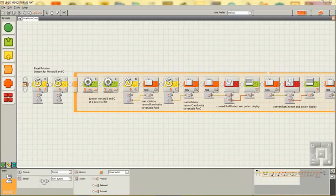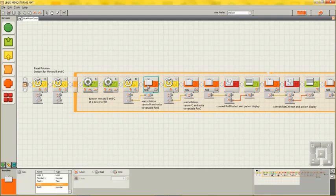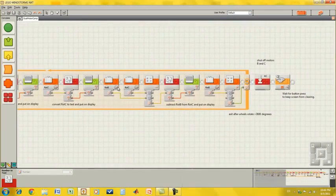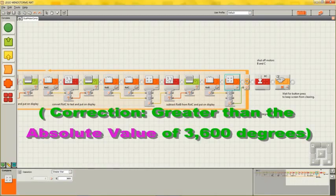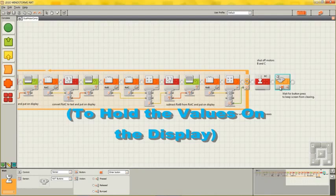These two blocks reset rotation sensors for motor B and C. These two blocks are motor blocks which turn the motors on at a power of 50. This is a rotation sensor block — it reads rotation sensor B and writes it into a variable called rotB, and the same for rotation sensor C. Then rotB is converted from number to text and displayed on line one of the screen, and the same for rotation sensor C. Then rotation sensor C is subtracted from rotation sensor B, and that number is displayed on the screen. Then if rotation sensor B is greater than 3600 degrees, it will exit the program. A final block stops the motors, and another lets you press the NXT button to see the numbers on the screen.